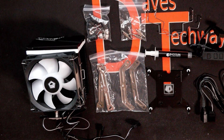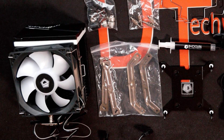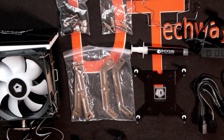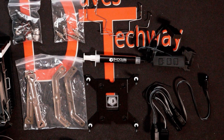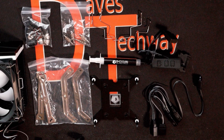The ID Cooling SE914XT ARGB is the budget CPU cooler we're going to be doing an overview and unboxing for today. I don't like calling these things reviews, because to have a fair review I believe you need to have the product for a while and use it on a day-to-day basis to give a fair opinion on it.